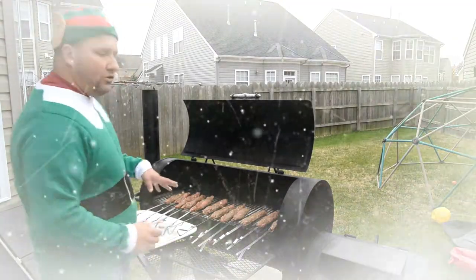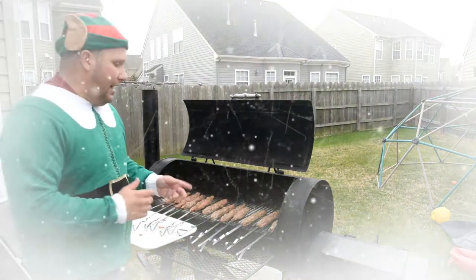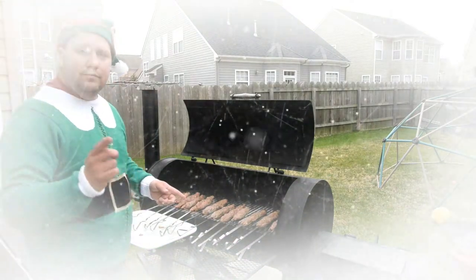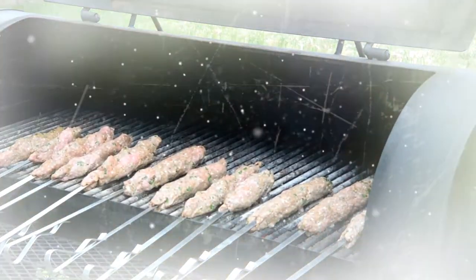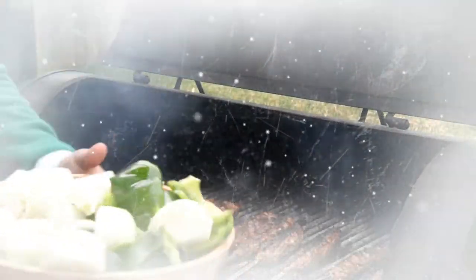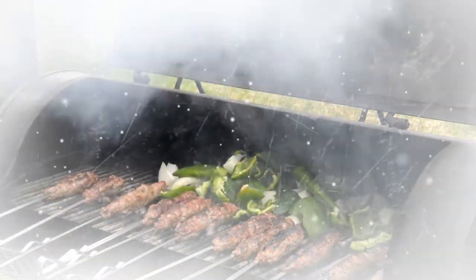We're gonna let these cook for about eight minutes on each side, then stay tuned for the finished product. So here we have our onions and green peppers — we're gonna dump them in there, just like that.